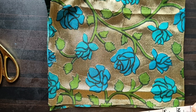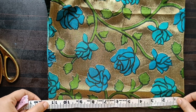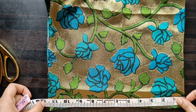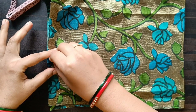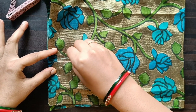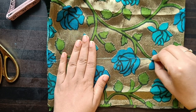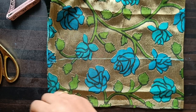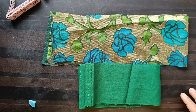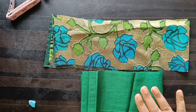Now you should cut it. If you cut it out, I'll be putting it in the same order. I will put it in the same order and mark it, then make the cut. Now I'll cut the other side and cut it to the lining.